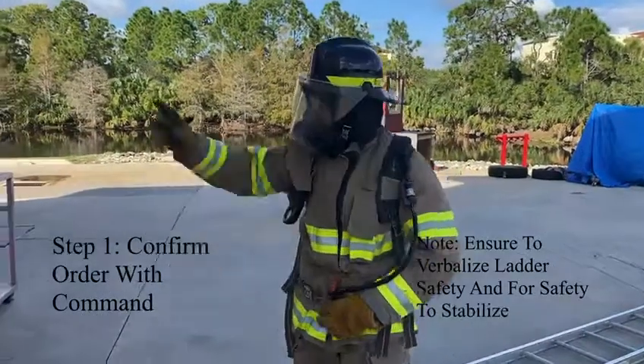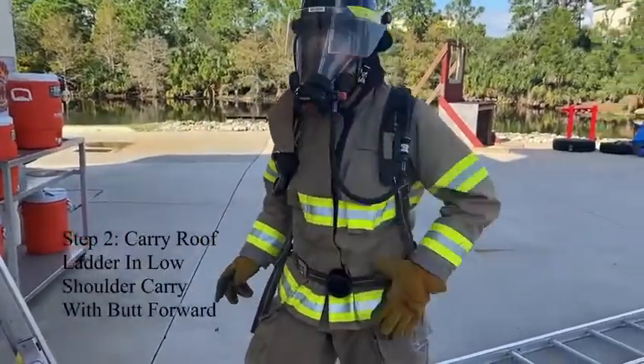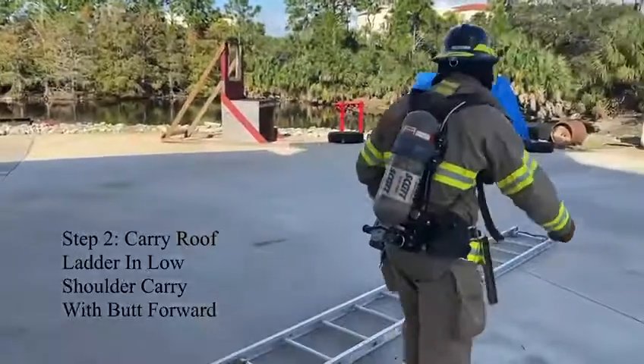Confirm order with command. Carry the roof ladder using a low shoulder carry with the butts forward.